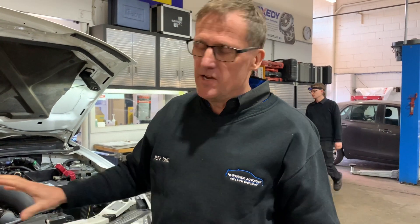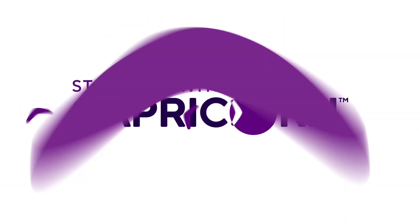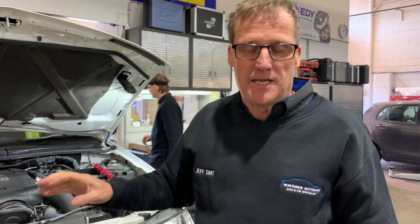Hi guys, Geoff here from TAP. Just an interesting car that's coming to the workshop, so I just wanted to share it with you this morning. The car's been brought to us via the roadside assistance who just jump-started the vehicle. It's had some issues for the last few days. He's been told by a number of people that he needs a new alternator. So this is where our testing needs to make sure we're doing it in a logical way, to make sure that we're finding the actual problem rather than just rushing in on it.